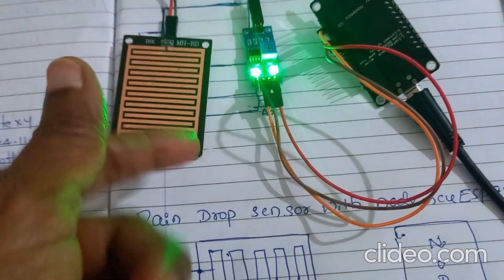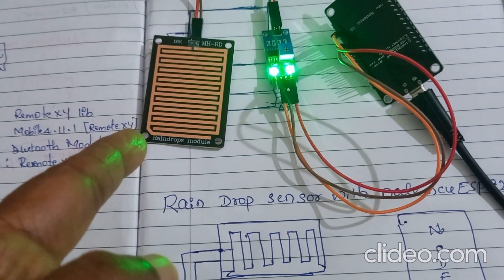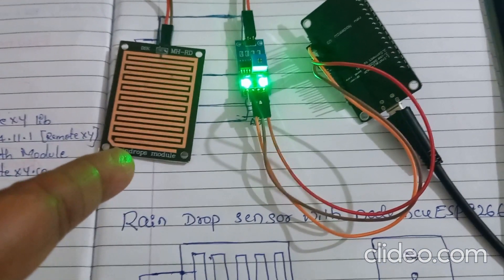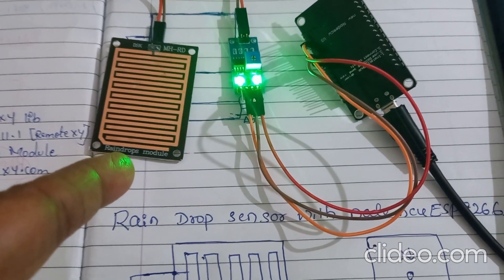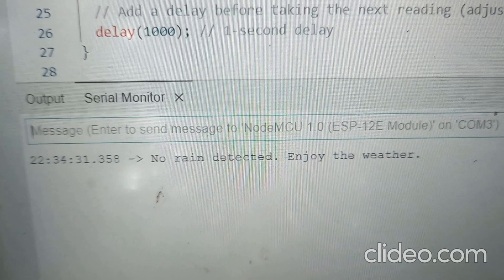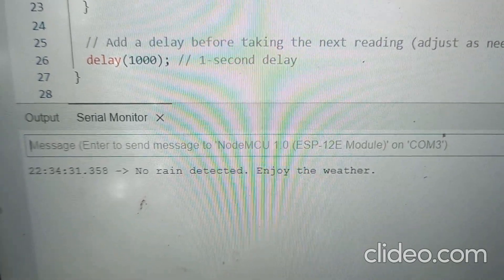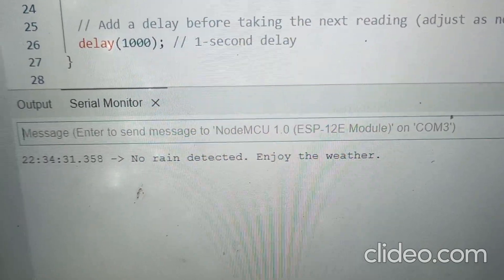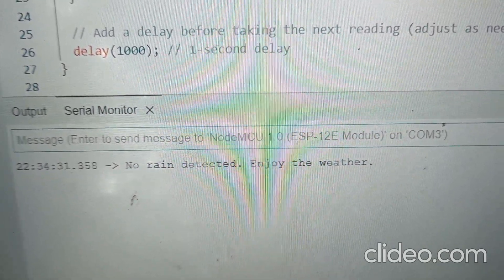Now the raindrop sensor is completely dry — there is no water drop on it. So what it will show, I will display in the serial monitor. Look in the serial monitor: 'No rain detected, enjoy the weather.' This is because there is no raindrop on the sensor.